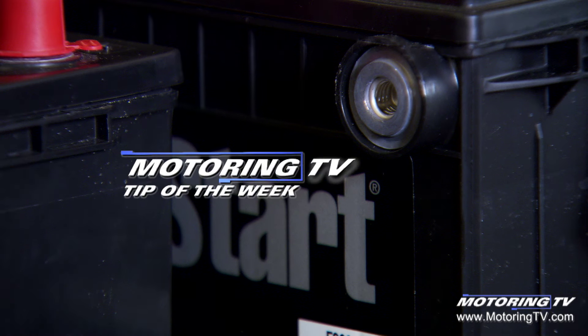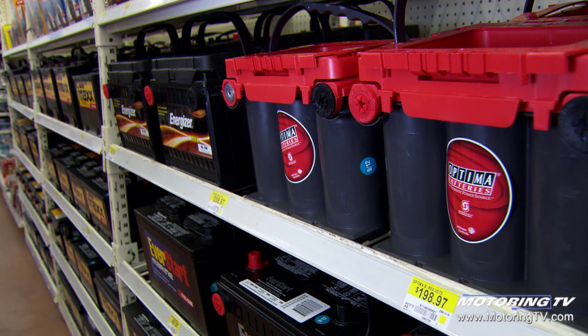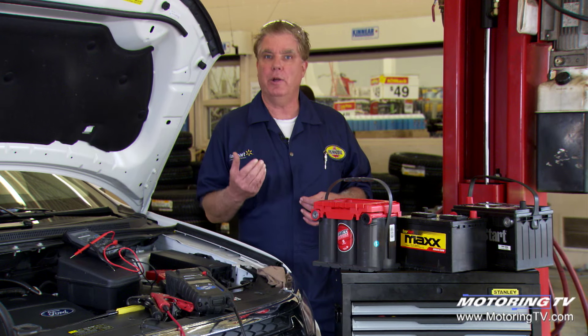Our motoring tip of the week concerns batteries. When you're replacing the battery in your vehicle, there's a number of choices to be made. Choice is a great thing, but you need to understand why and what you're picking.